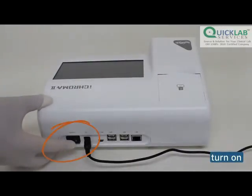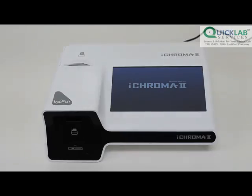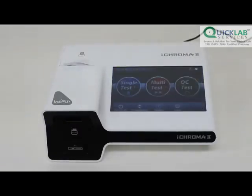Turn on the main power switch located at the rear end of the reader. Wait for the reader to self-check and initialize. You should see the main screen after.